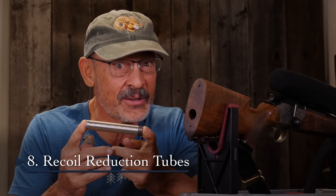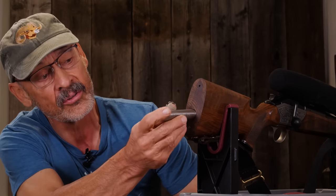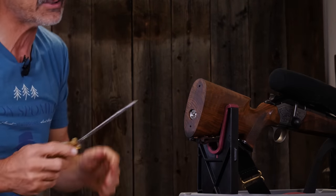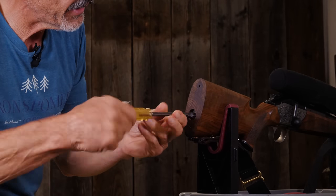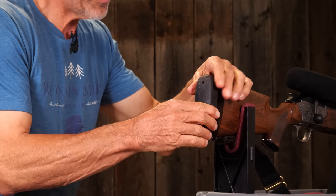A relatively expensive way to reduce recoil — perhaps by as much as 20% — is with a mercury or tungsten recoil reduction tube. This one is tungsten, with little tungsten beads inside that you can hear shifting. It works on the inertia process but also the weight — this is 12 ounces. You slide it into the buttstock of your rifle, and obviously it's heavier so it recoils less. There should also be a little recoil reduction from the shifting weight inside the tube in a delayed response. Mercury works similarly but is toxic. This one is designed to screw into a Blaser R8, but you can get aftermarket ones that will work with any rifle — just make sure you've got a hole to put it in.